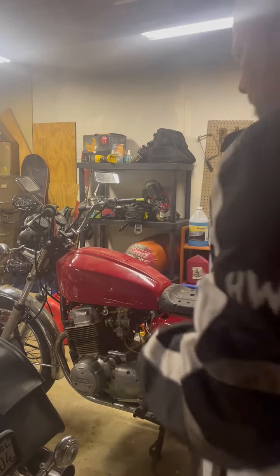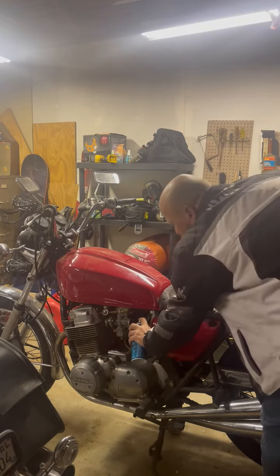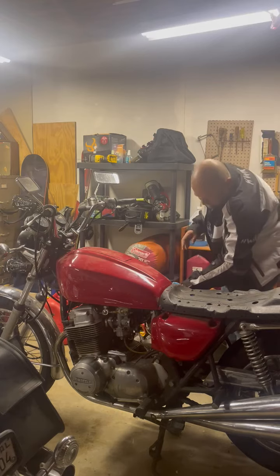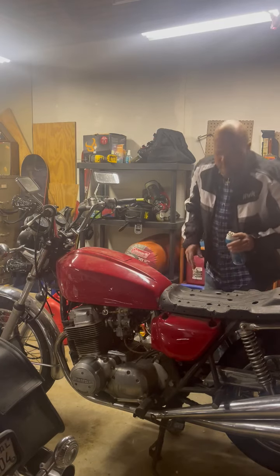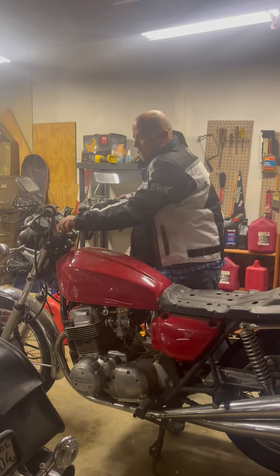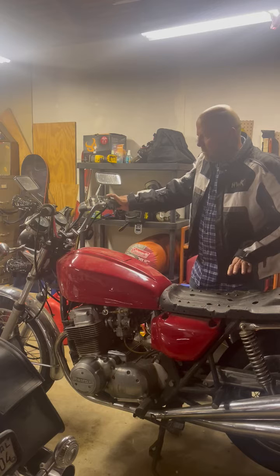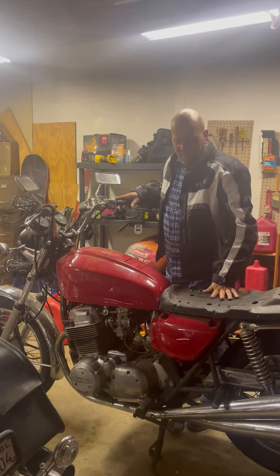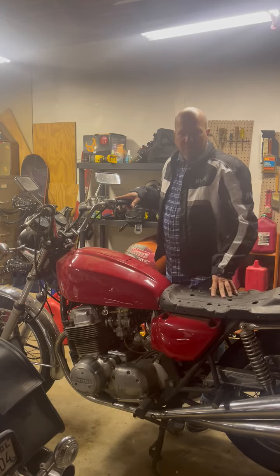This is my 1977 CB 750 by Honda. I'm going to show it starting up — I haven't been able to get it to run, but it does start. There's a fuel issue. With starting fluid in the carbs it starts up, but I can't get it to idle even after working through the fuel system.